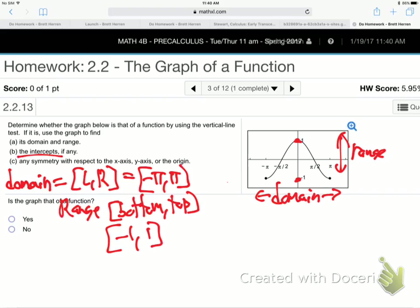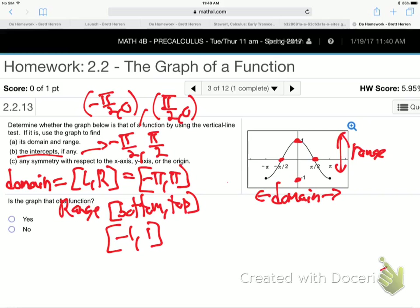Part B: intercepts. The x-intercepts are here and here — that would be negative pi over 2 and positive pi over 2 — so the points are (negative pi over 2, 0) and (positive pi over 2, 0). And the y-intercept is (0, 1). If they just say intercepts, they mean them all.